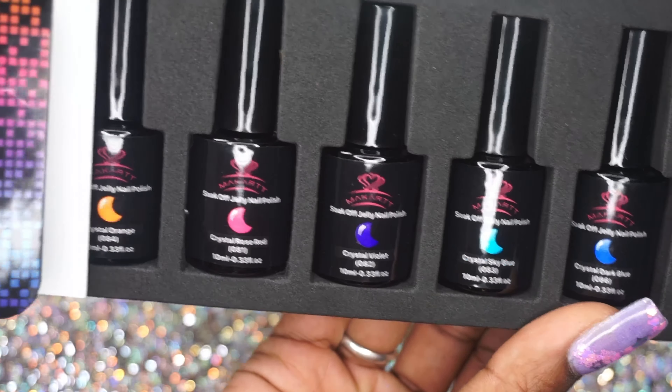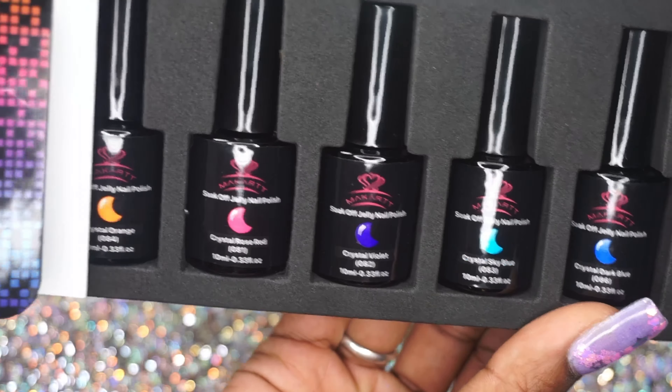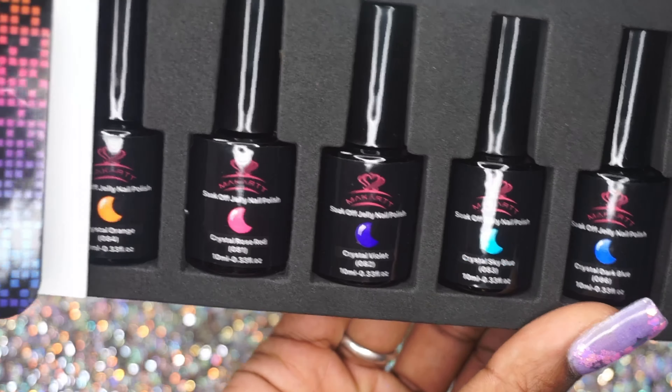We got Crystal Rose Red — I did a set with this color already and with some blue shift mirror powder over top it's just neon vibes, I love it. We got Crystal Violet, kind of an easy way to introduce some purple in a soft way, Crystal Sky Blue — which would be really pretty with some holographic glitters or some decals — and Crystal Dark Blue, also very pretty.